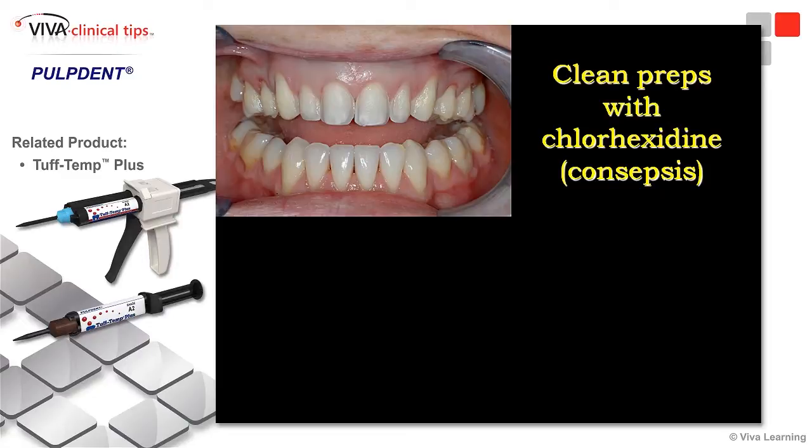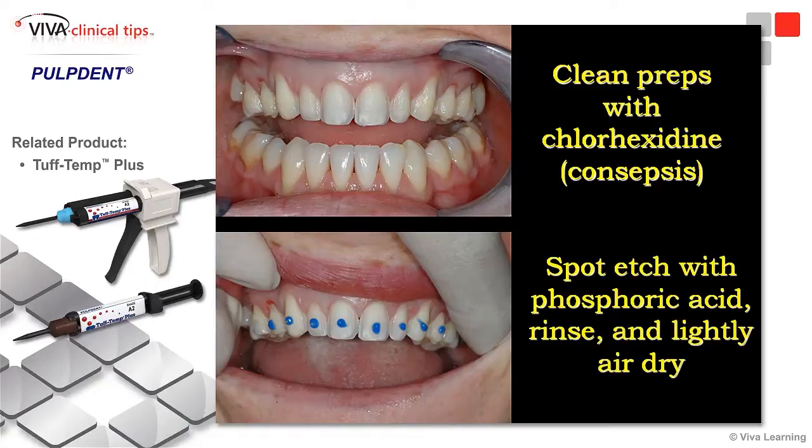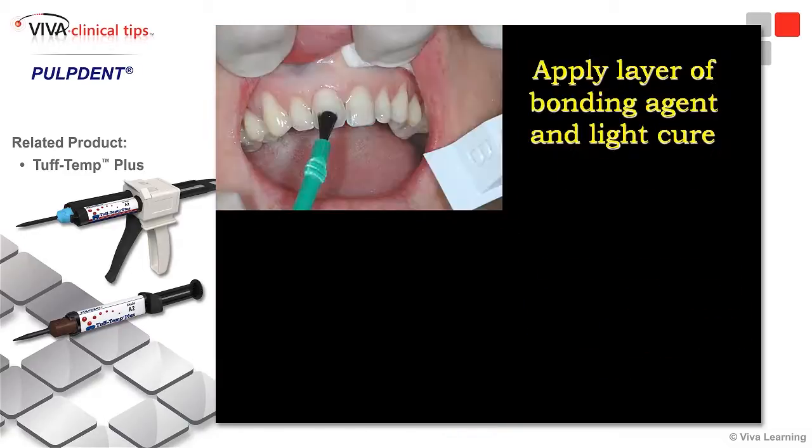We're going to clean our preps with some type of chlorhexidine rinse, and rinse this off — this antimicrobial agent — to disinfect the teeth. Then we'll go ahead and spot etch the teeth. We put a little etch of phosphoric acid gel right in the center of the tooth, allow that to sit for about 10-15 seconds, rinse that off, lightly air dry, and then we'll come back and paint those areas with some bonding agent.